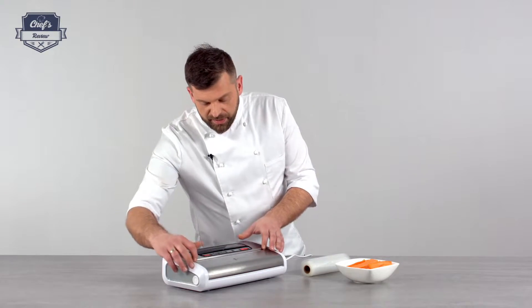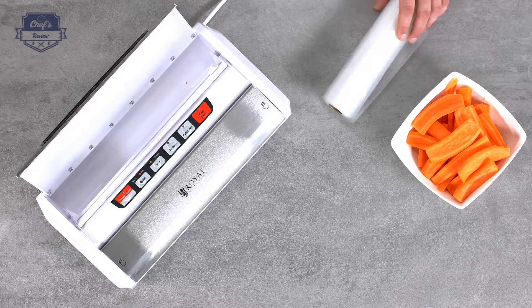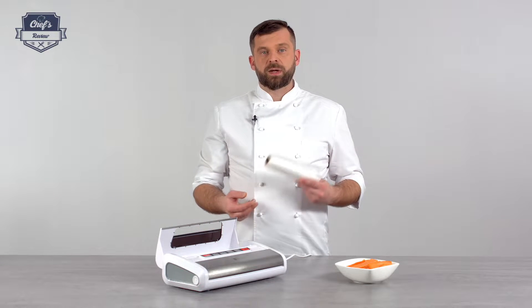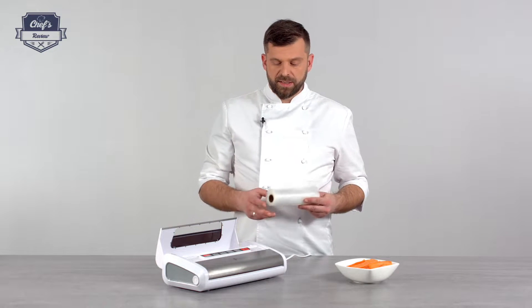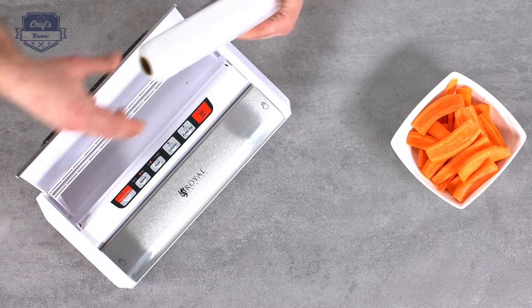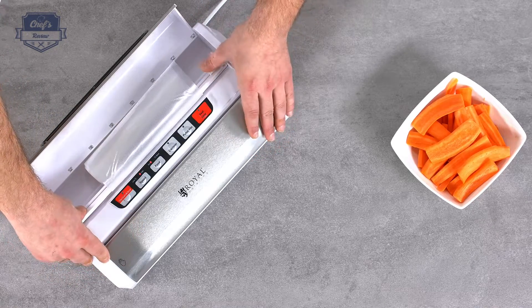Let me show you what this machine does and what it has. Starting with the top cover — you can lift that up, which gives you access to the chamber where the bags fit in. This particular machine is designed to work with bags on a roll with a maximum width of 32cm. You lift this, put it inside, and put it down.